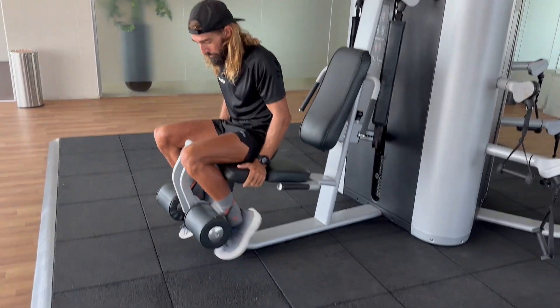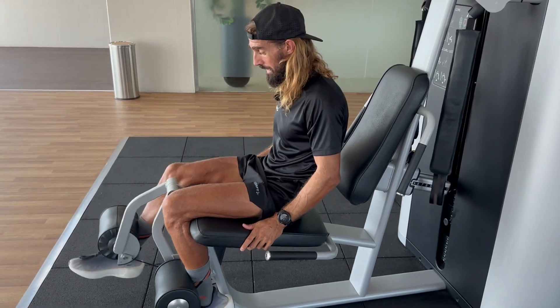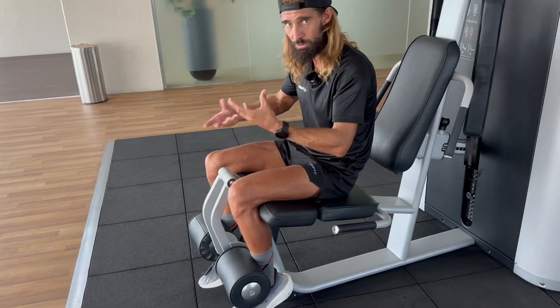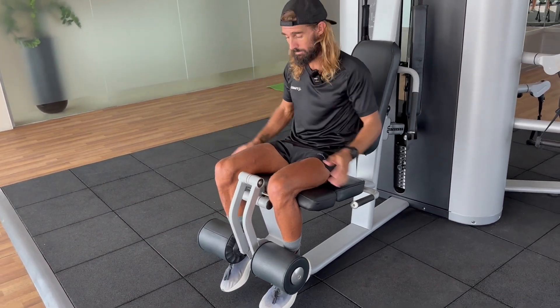It's got to be single leg, because you don't want one leg doing the majority of the work and taking the load — that creates imbalances which will cause other problems down the line. You want to always think in the weights room that you're fixing the root of the problem, especially for pre-habilitation or rehabilitation, not just trying to get better so that you can run again.